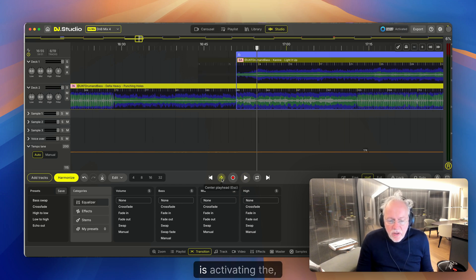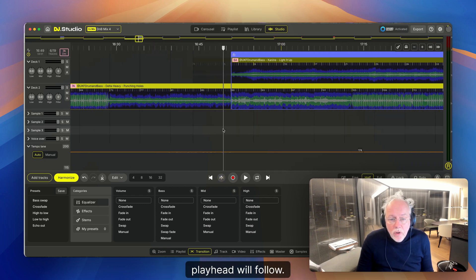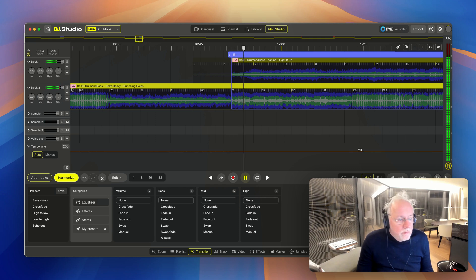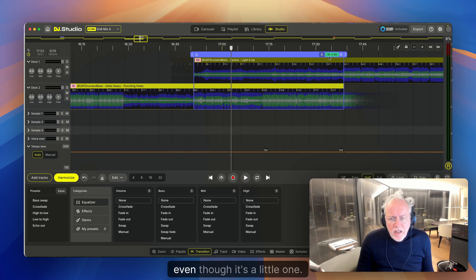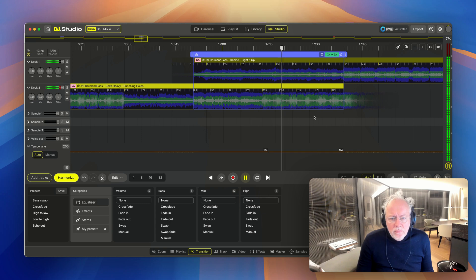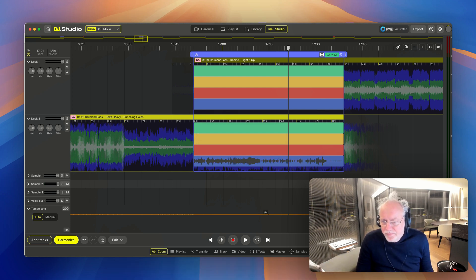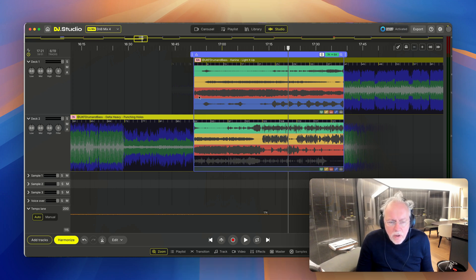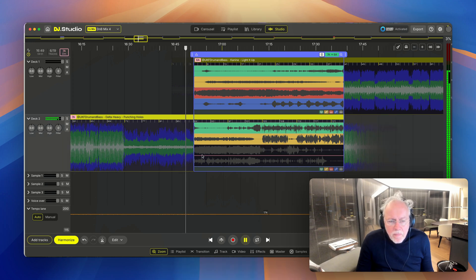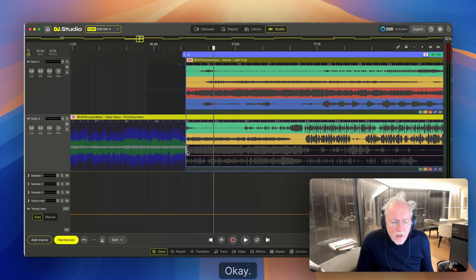Pressing Escape activates the center playhead so everything moves to the center, and pressing Escape again makes the playhead follow. There's a key clash, even though it's a small one. Let's see what the stem separation can do. There's a new vocal in town — get rid of the old one. The melody is clashing too.